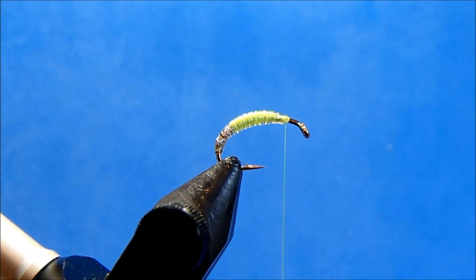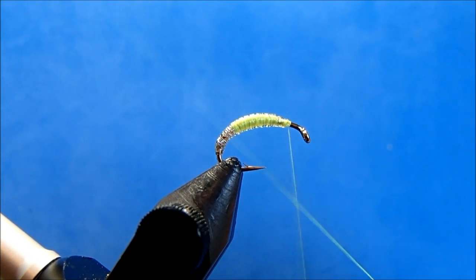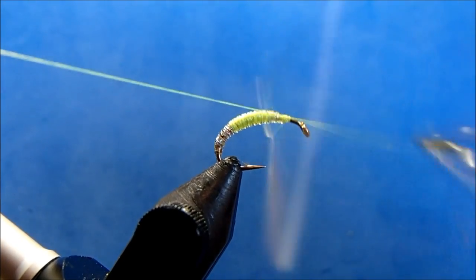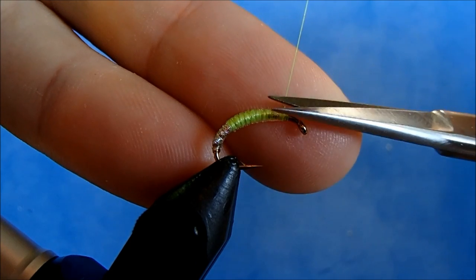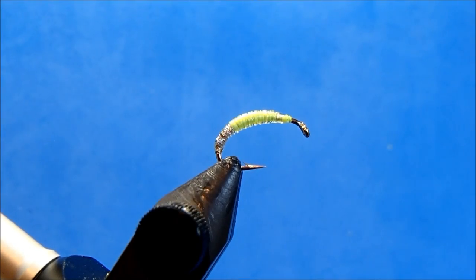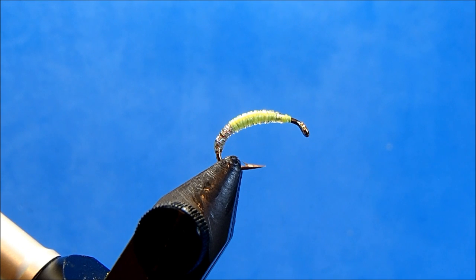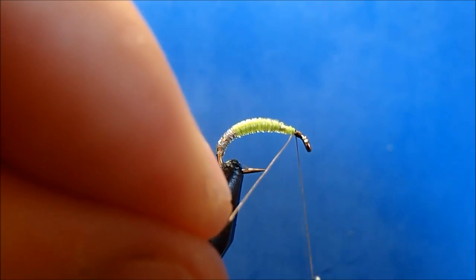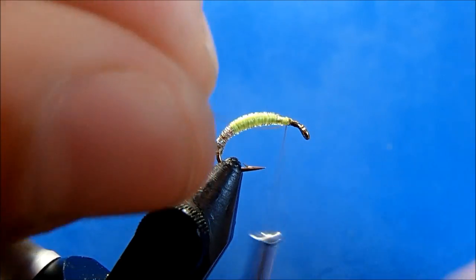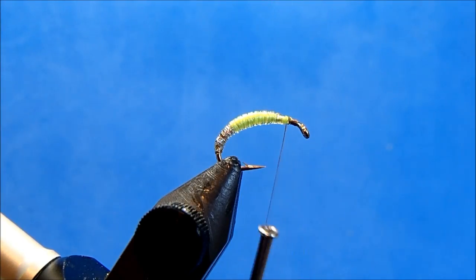At this point I'm going to switch threads, so I'll whip finish here, trim, and then reattach a darker thread. I'm going to use a UTC thread in camel. The alternative would be to take a sharpie to the thread at the end and color it whatever you want. I'll swap it out, take enough wraps to lock it in, and trim.